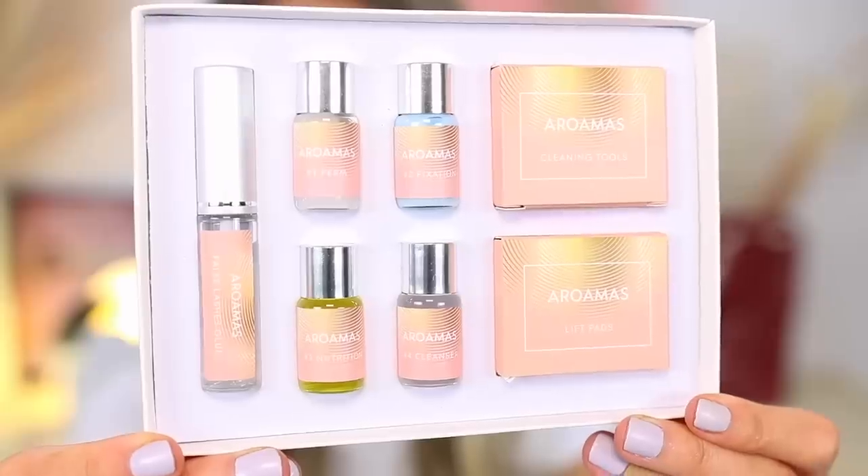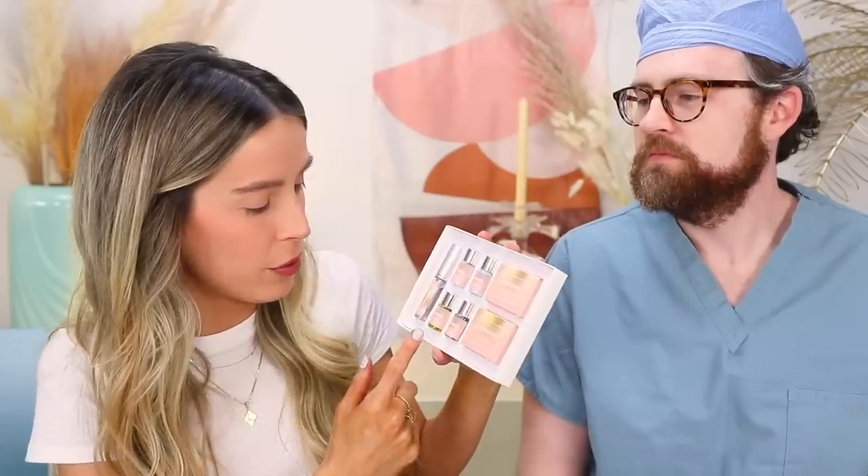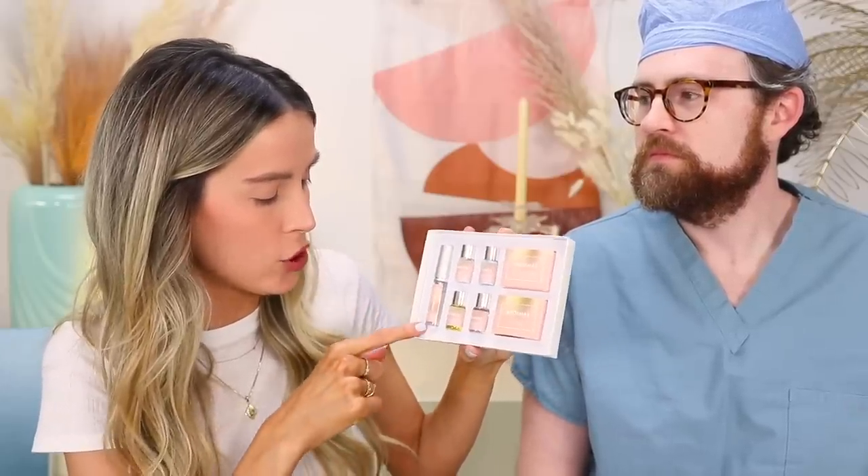This is the kit we got. It comes with five different little vials of liquid: number one perm, number two fixation, number three nutrition, number four cleanser, and you also have a false lash glue, cleaning tools, and the lift pads. The lift pads are little rubber pads almost in the shape of a flower — you glue them to your eyelids, glue the lashes up onto them, then apply the perm lotion. This kit comes with four different sizes and I'm going to go for the M1, kind of middle of the road.